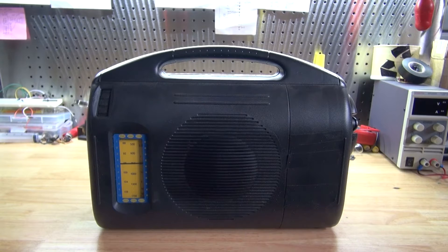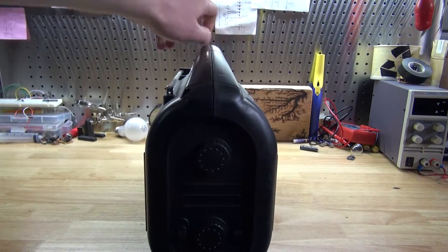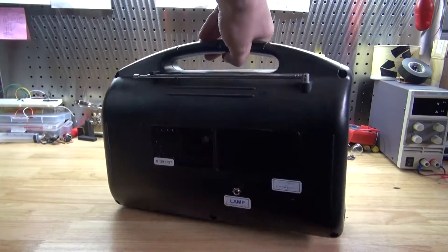Hello and welcome back to SciTiTech. In this video I'm going to do a teardown of this old wind-up radio. I want to see if there are any parts inside worth salvaging and I'm going to show you how to do this. Let's get started.